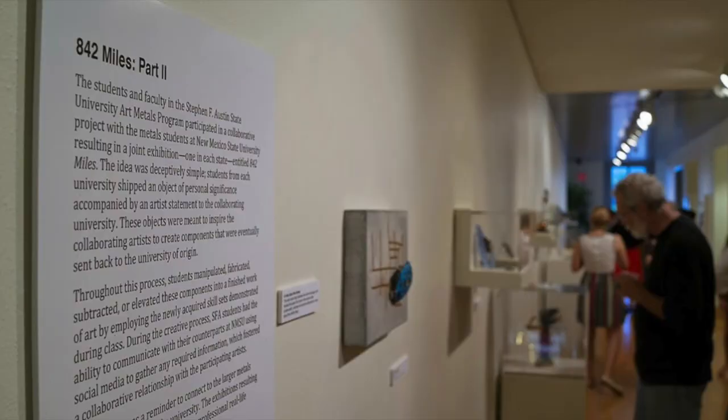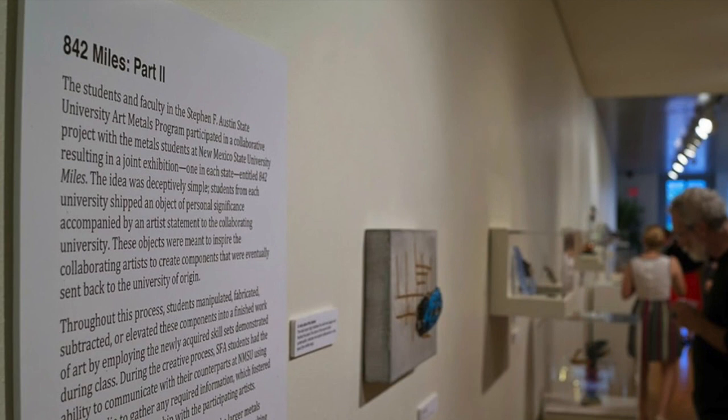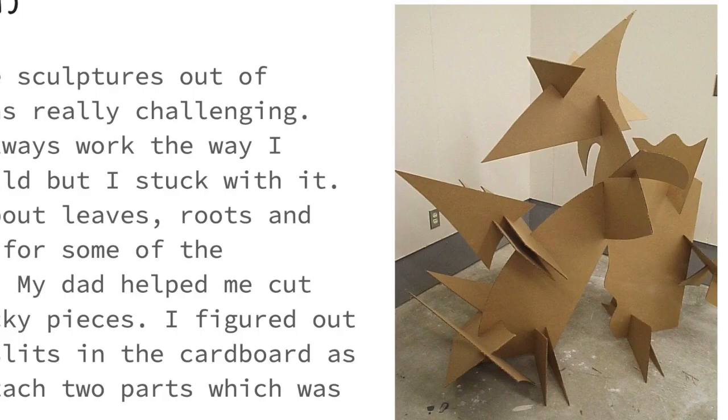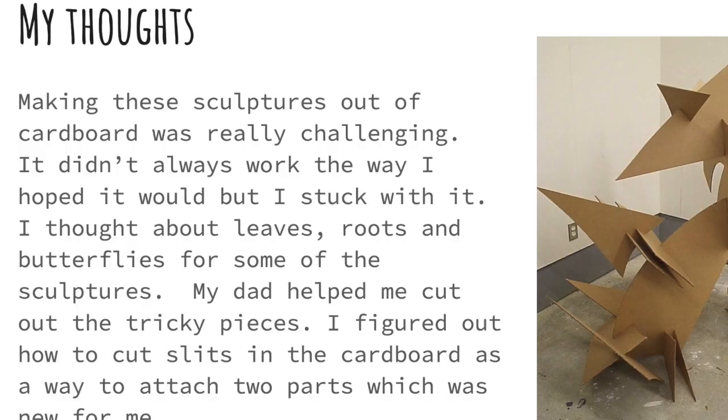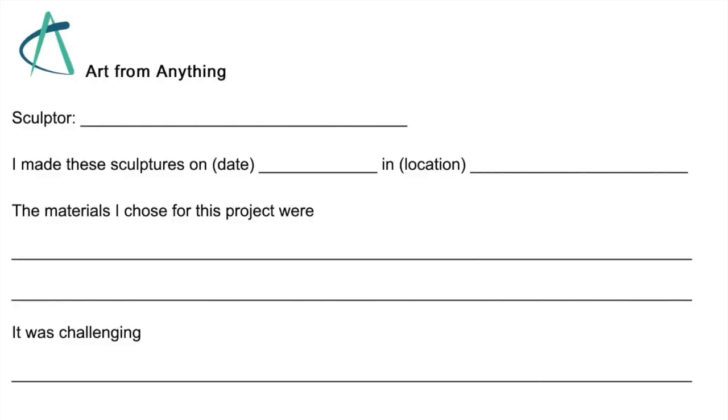Most artists write about their work so the thoughts, concepts, and feelings they had about the work are known to others, and others can appreciate those things and not only what the creation looks like. Use the page provided to help you organize your thinking about those ideas in your work.